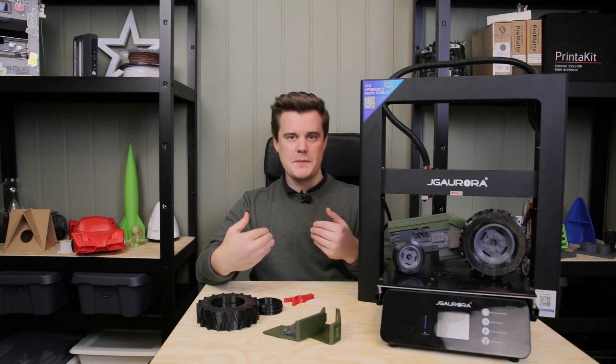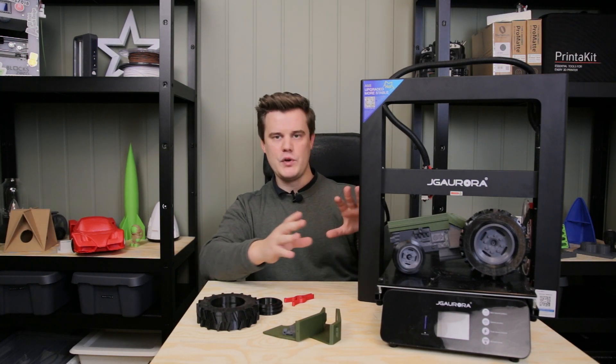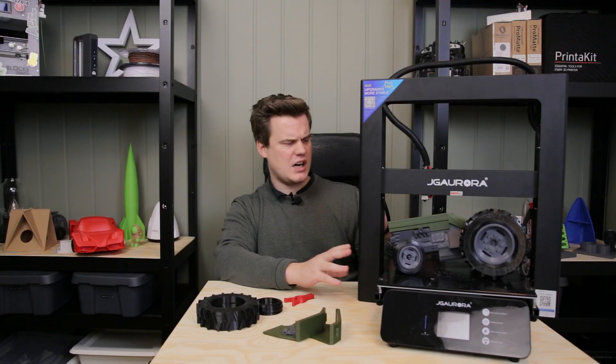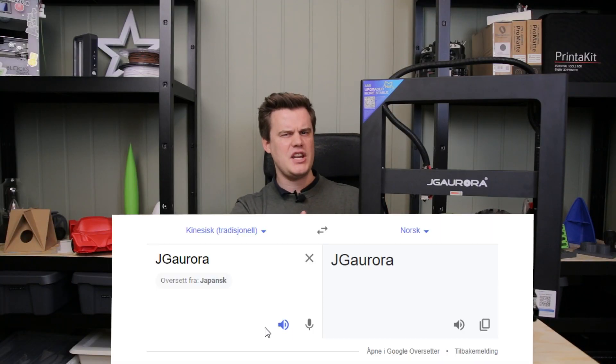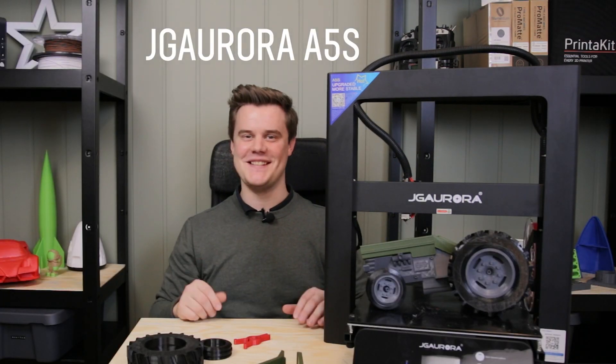Hi and welcome to 3D Print Tech Design. My name is Anton Monson and today we are reviewing the Jaguar A5S. Now that was easy.